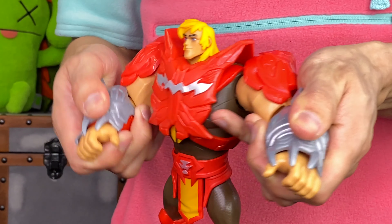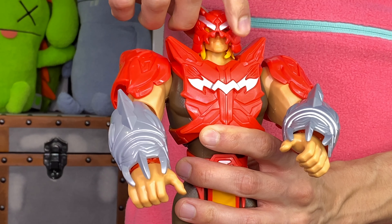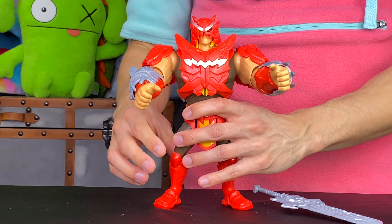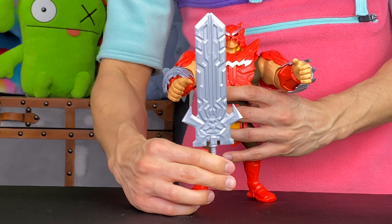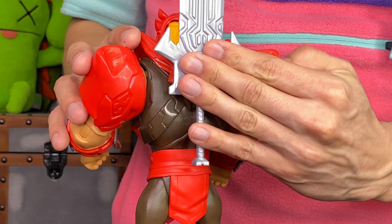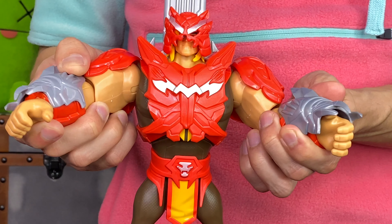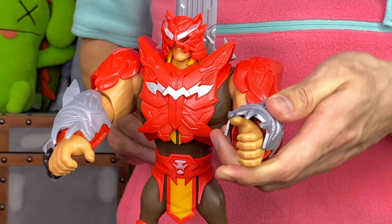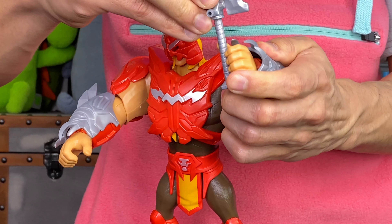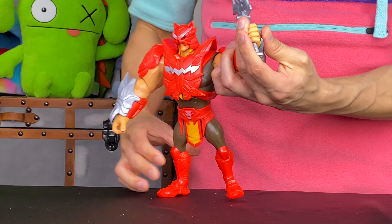These claw gauntlets are actually really cool — I love the design of them. He also has this headpiece that we lock onto He-Man's face. Now we cannot forget his mighty sword. What's cool is you can attach the sword to the back of He-Man, just like that — lock that in He-Man's back. He-Man is all decked out. When he needs it, He-Man is able to call upon the power of Greyskull and put that sword into his hand, just like so.